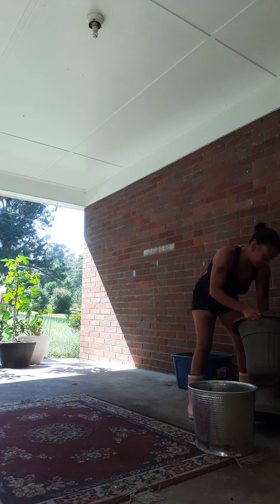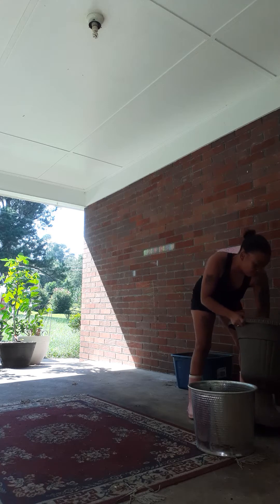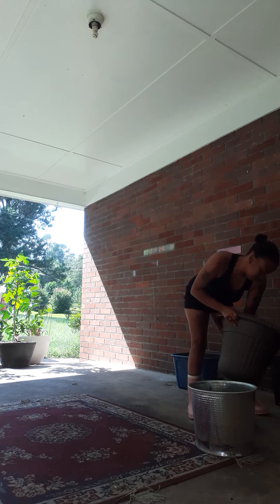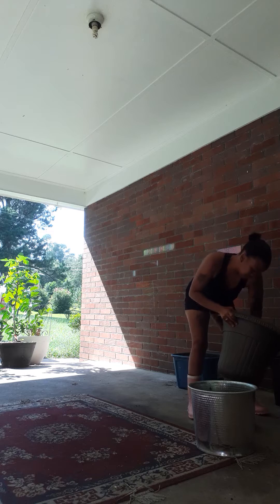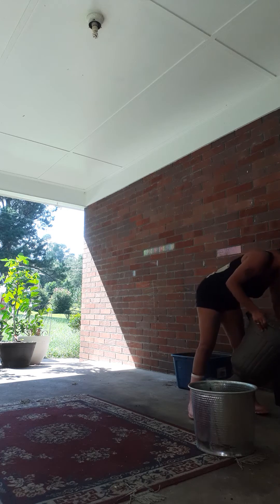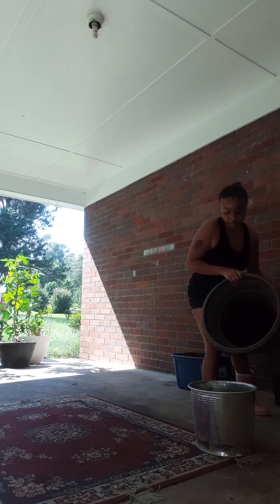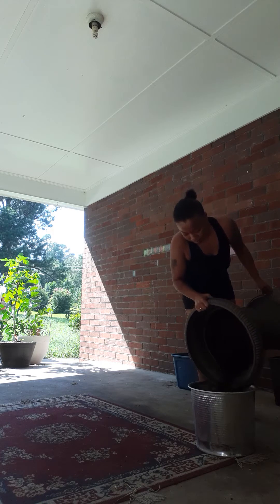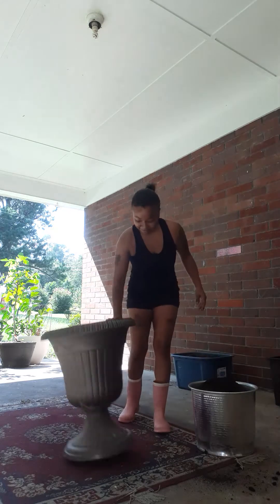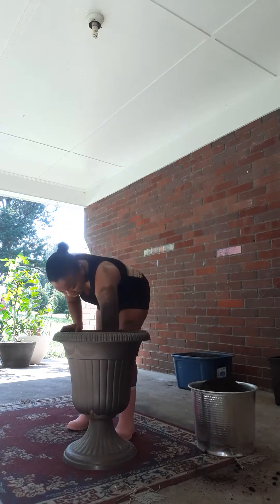I'm talking about I only had dirty soil for so long to where it all got to the place and I got to break it up. Got it — that was it.